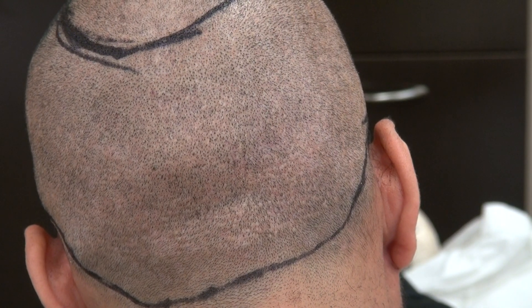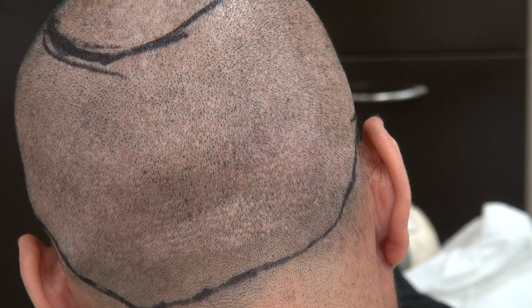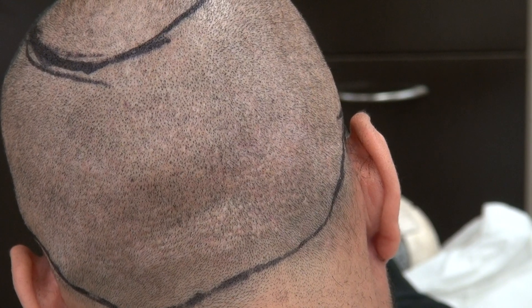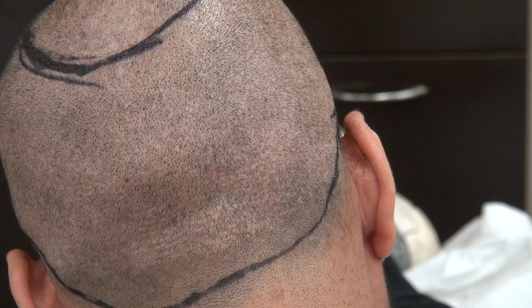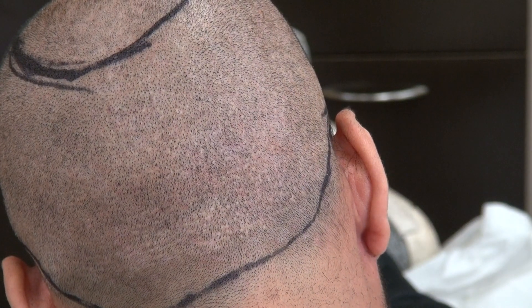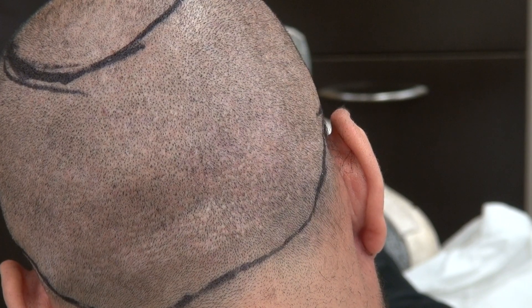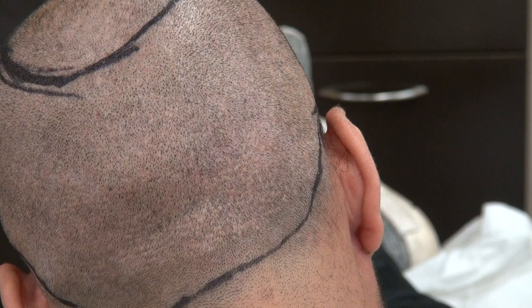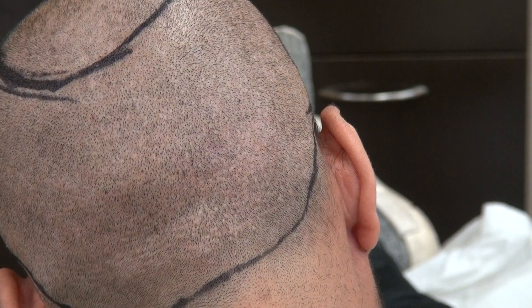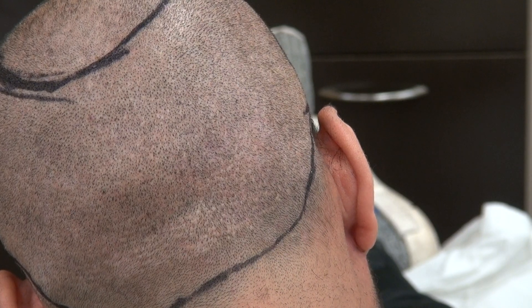On the other hand, the strip method will leave you a linear scar that is permanent for the rest of your life — more visible, and you can never wear your hair short again. The downsides of the FUT or strip method are that it's more painful, more bleeding, more invasive, more side effects, more risk of infection, and takes longer to heal.